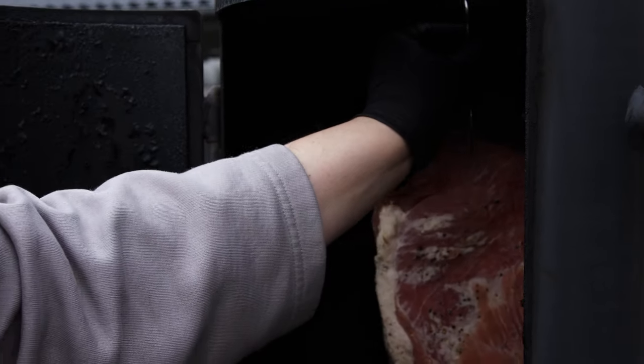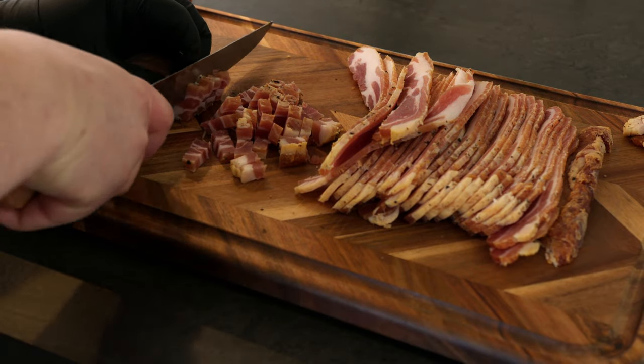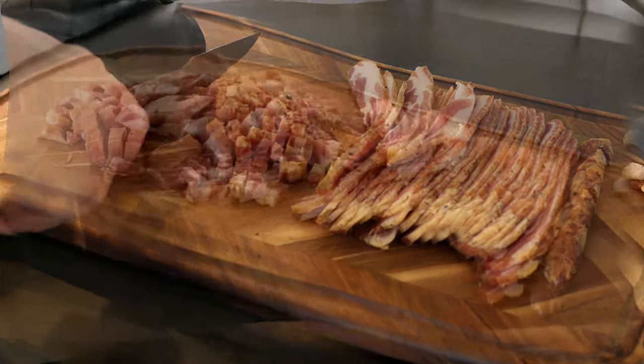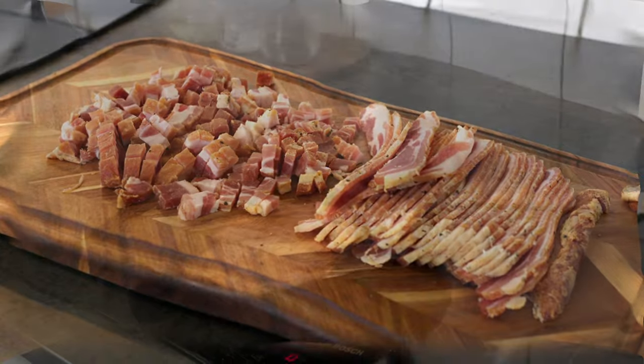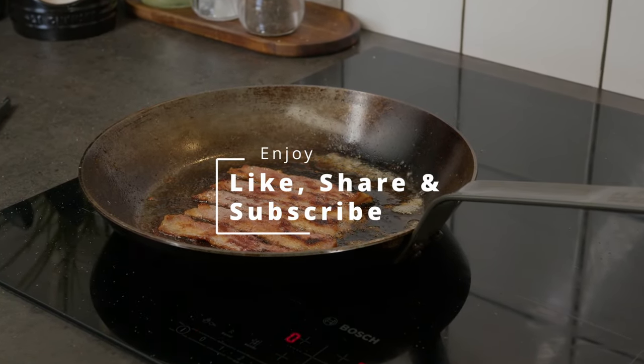After this I let it age for 14 days in the fridge before using the bacon. It lets the flavor settle in the bacon and gives the best smooth bacon to eat. If you have any questions about this, feel free to ask me in the comments. Enjoy.